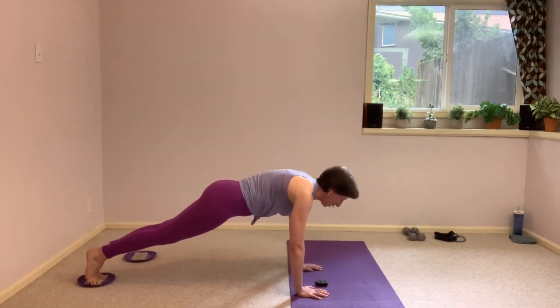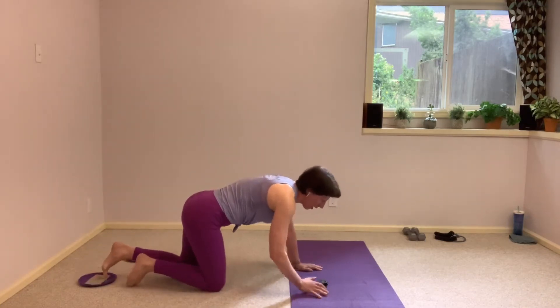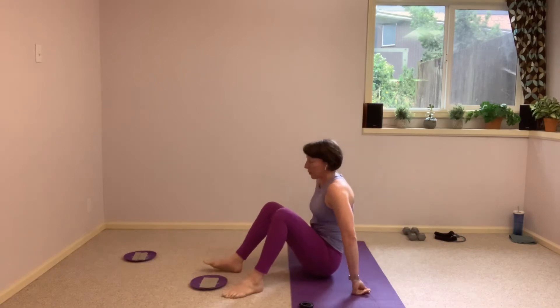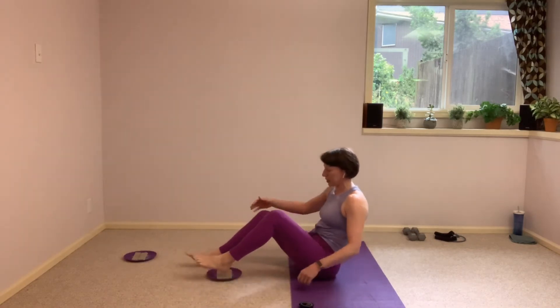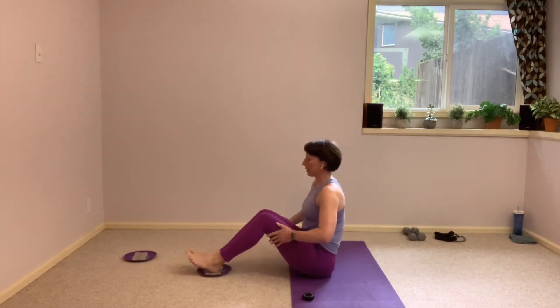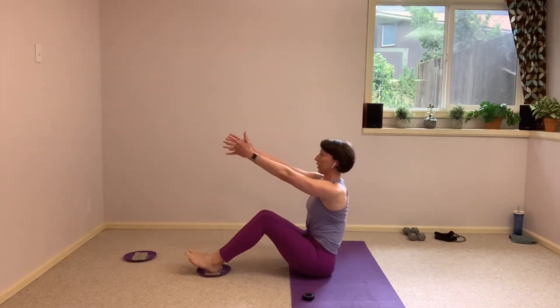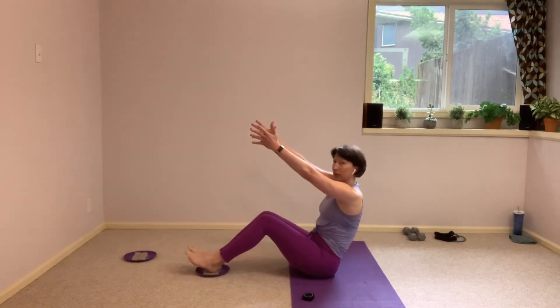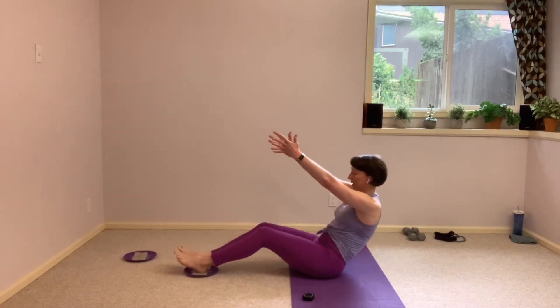Seated on the mat, heels on that glider. Flip it around — just that single glider. You're always welcome to grab both if that's your preference, if that's what works best for you on your floor. From here, heels on that glider, legs squeezing together if they're on that single one. Arms reaching up, roll back just behind those sit bones. That's your starting position and your ending position.